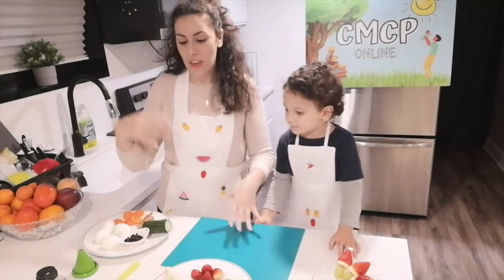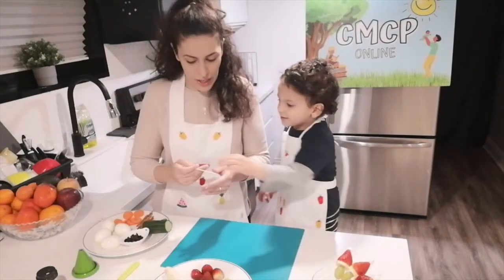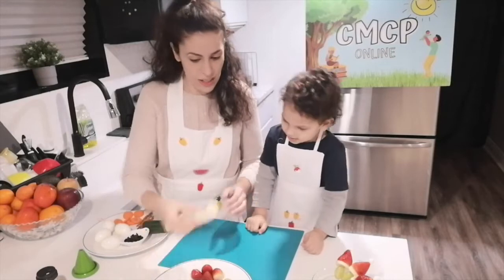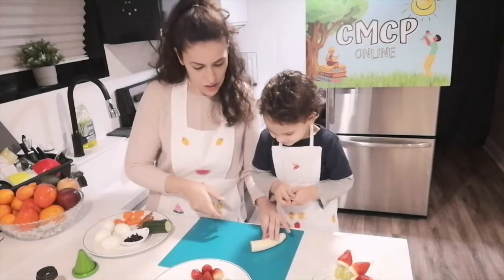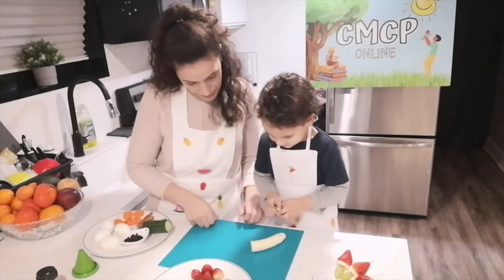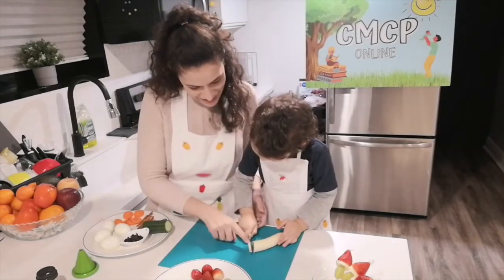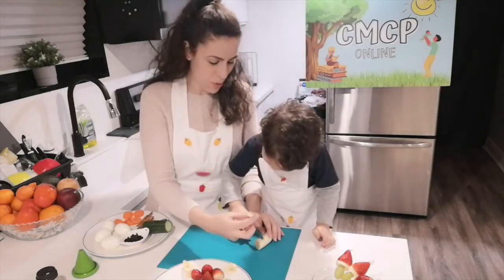So instead of having too many desserts and too many sweet items, you can be offering this fruit snack. You can start by cutting the banana into circles, not half. Let's do that. Let's start from the beginning — smaller circles. Let's make four circles. Oh, that's perfect.